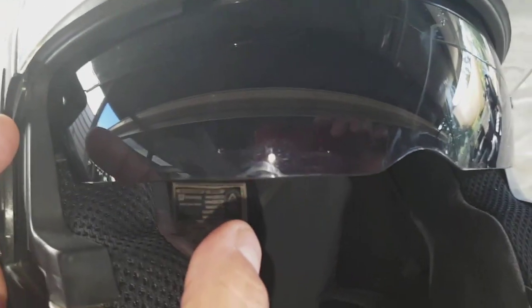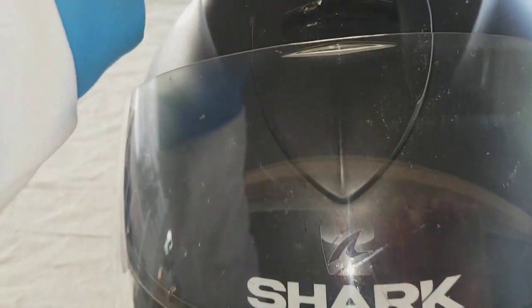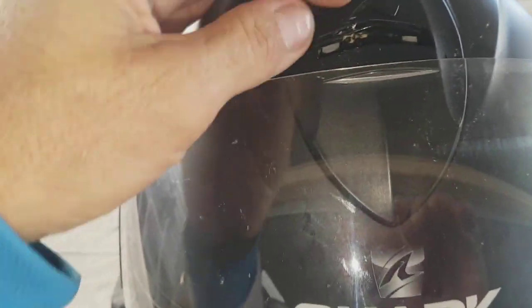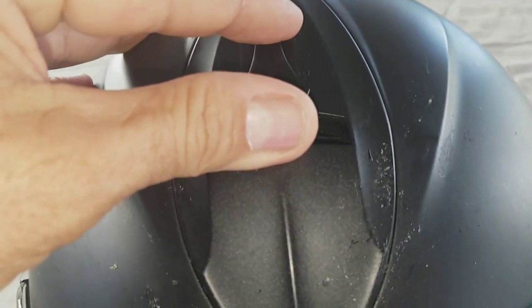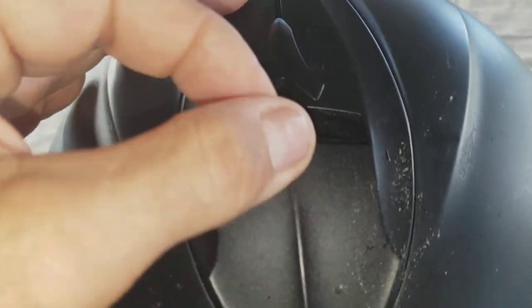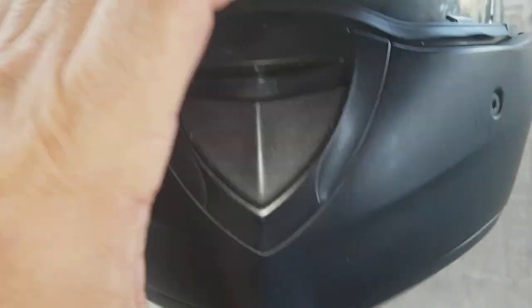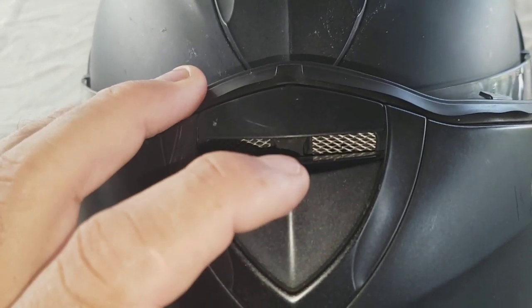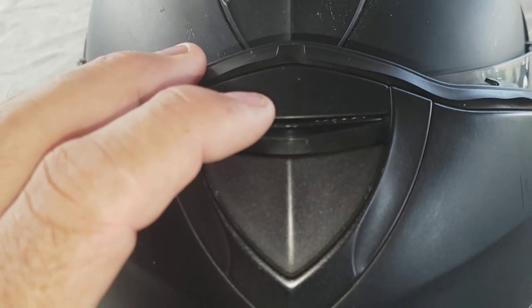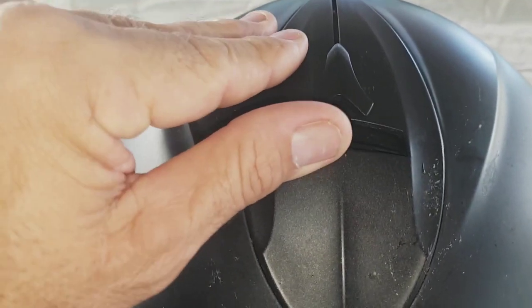The sun visor is all intact — it's never come loose, nothing. It's actually very good quality and I use that a lot. If you use a helmet for two years and you don't have any issues with it, that's even better. With the new ones, just be a bit careful — if you feel the new Evo and it feels a bit rattly, that's the one I sent back. Check my video on that.